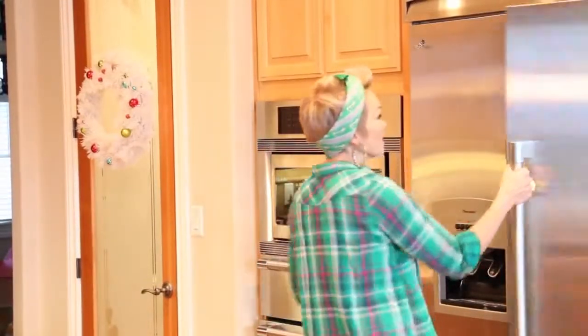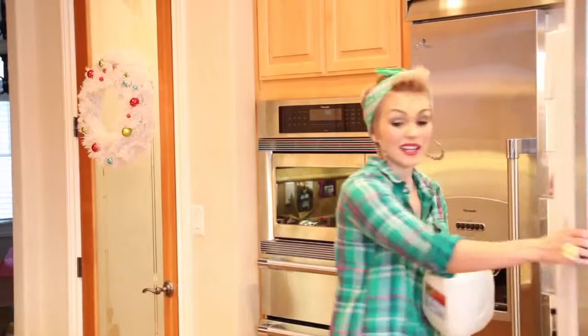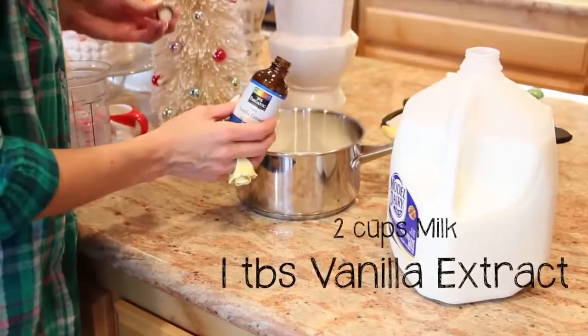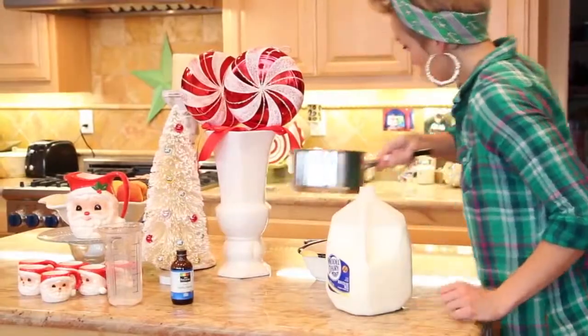So the first thing that we need is milk. I normally just eyeball this, but I'm going to try to use measurements so you guys will know. So we're going to put two cups of milk in here and pour it into our pot. I like to take a tablespoon of vanilla extract, and now we're going to take this over to the stove.